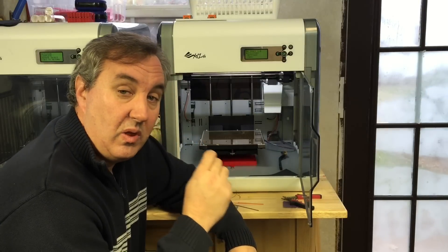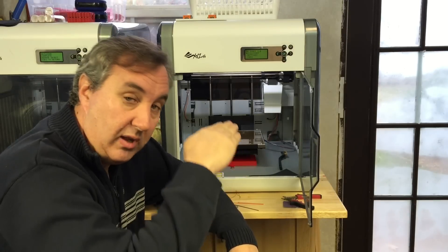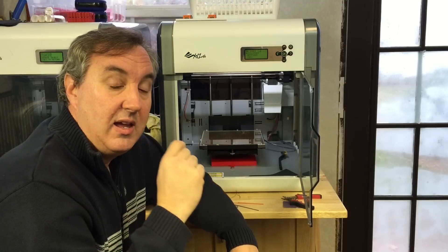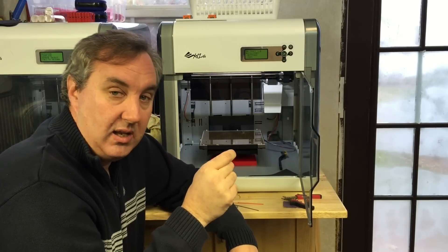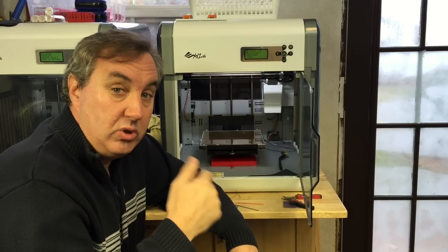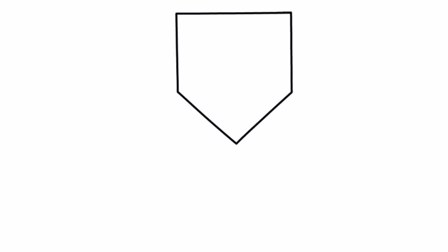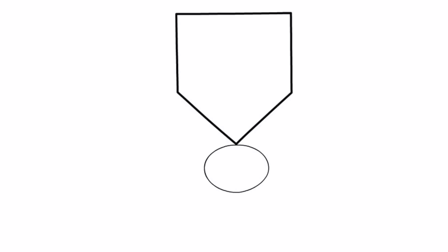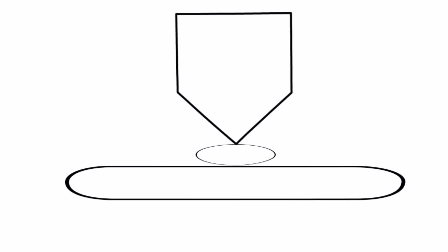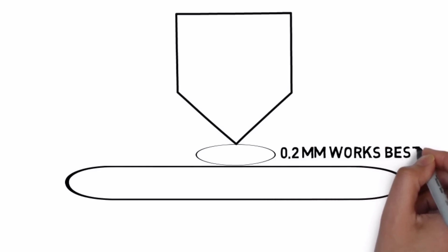It all comes down to the thickness of the first layer — that first extruded plastic layer that gets mushed down onto the heated bed. It's key how thick that is, and you can tell by how wide it is once it's laid down. You use that visual measurement as your calibration point. If you look at the cross-section of the plastic coming out of the extruder, it gets squished based on the clearance between the extruder and the bed. I've found that about 0.2 millimeters works best.